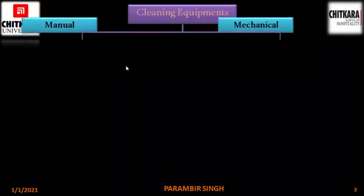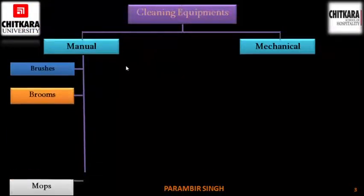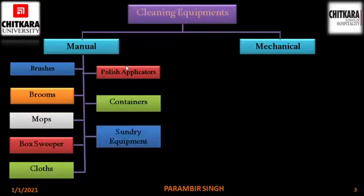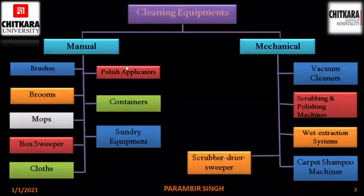This chart you have seen in the last video. We have already completed brushes, brooms, mops and box sweepers. Today we are going to complete clothes, polish applicators, containers and sundry equipment, and here is a list of mechanical equipment. So let's begin.